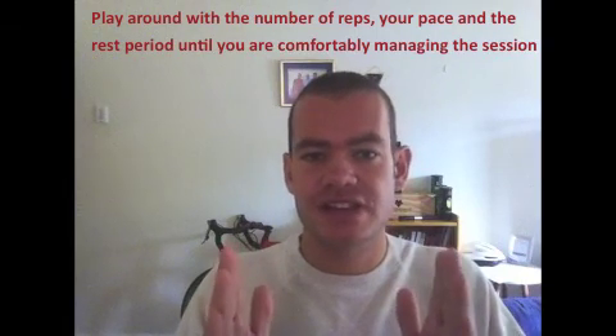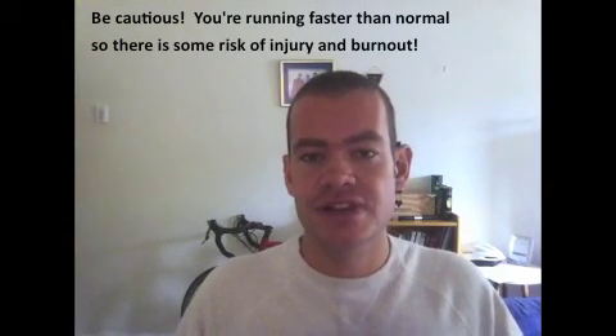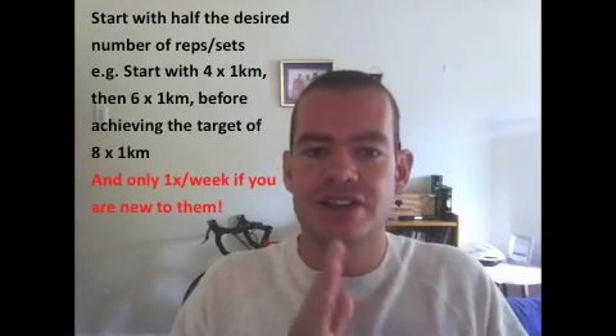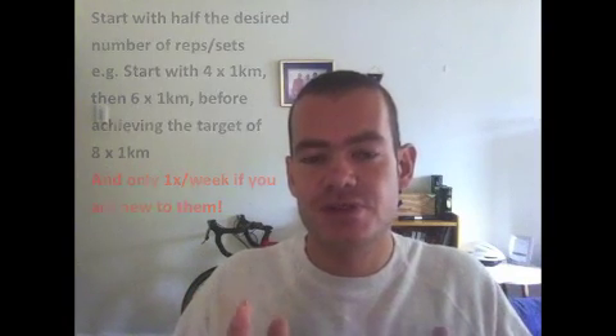You have to do what it takes so that you can finish the session feeling comfortable and strong. A word of caution: because you're running faster than you're accustomed to, there is a risk of injury doing interval training. Don't go straight in and do 12 400s or 8 1-kilometers. Rather start with half the number, then go to three-quarters, and then build it up. You have 7 weeks to go — use the first 2 weeks to teach yourself how to do interval training and you will see the benefits later on. Next week we'll continue towards Two Oceans with some more training tips, so do join me then. Until then, good luck with those intervals.